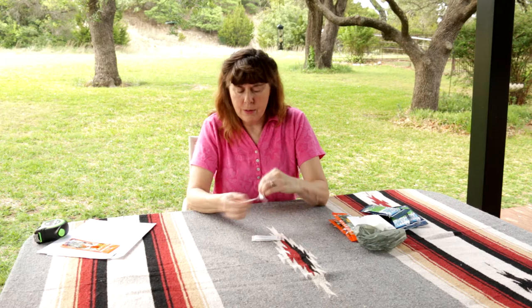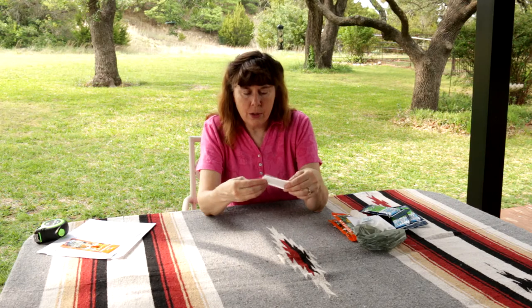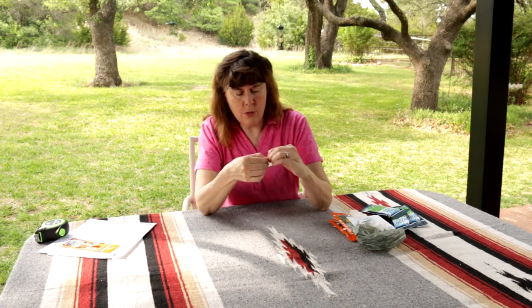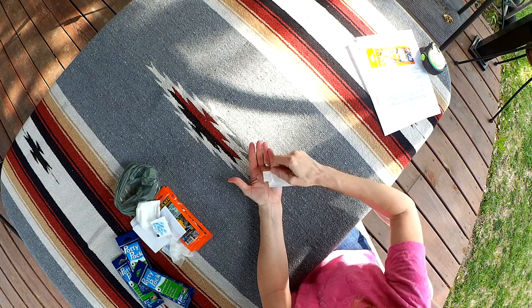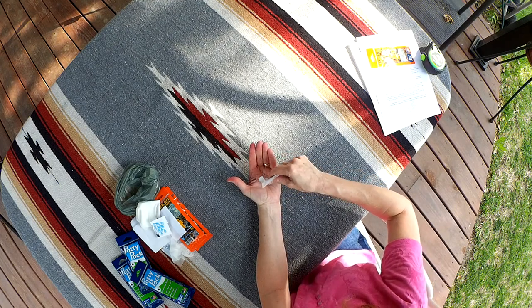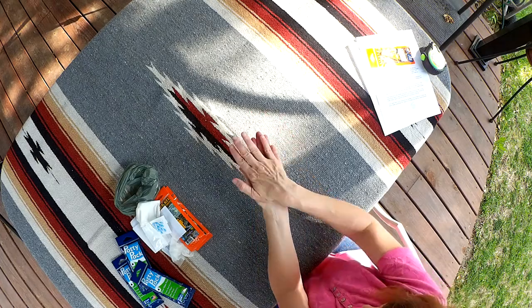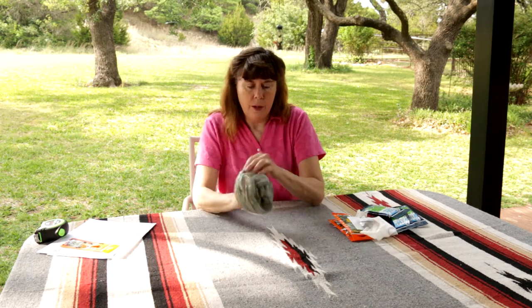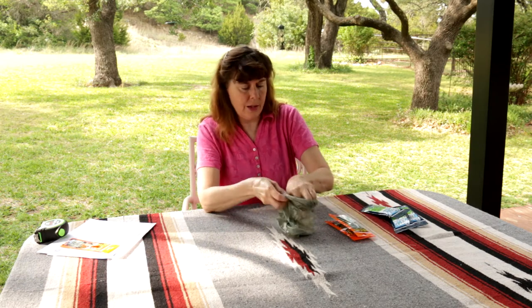There's also a moist towelette, which would be more for cleaning off hands. It's hand-sized — much smaller and lighter. The hand sanitizer has a little notch for pulling it open. There's a very generous amount of hand sanitizer in the little packet; it doesn't really have any odor. And after you pick up after yourself, everything can fit back inside for disposal.